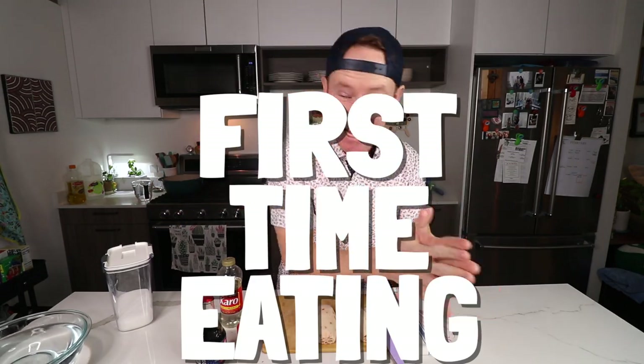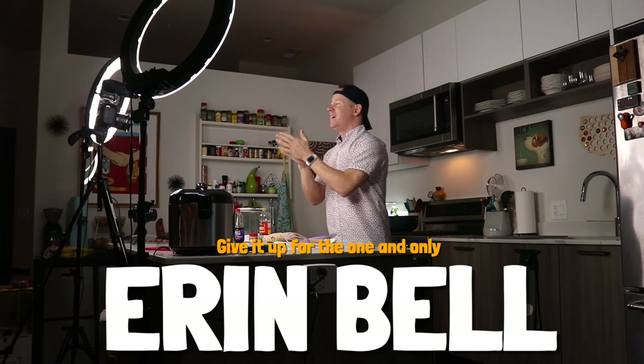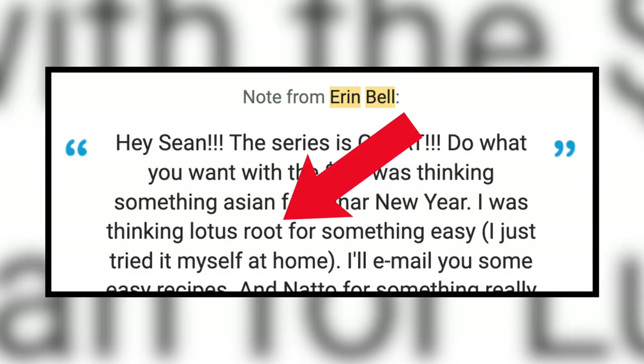You guys, hello, welcome back to another episode of Sean's First Time Eating. Today, a wild one. Something that I did not even know existed until Erin Bell — let's give it up for her right now. She dropped a donation, gave me a ton of suggestions, and I've been on this Korean H-Mart kick.